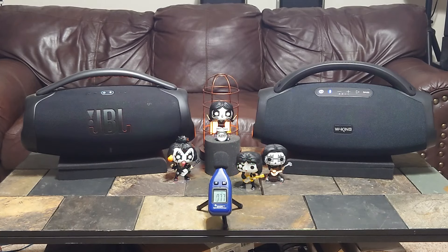That is 60%. The WKing at 60%. It may not quite be overall — the low end might not be quite there with the JBL — but it's really pretty darn good, all things considered with this speaker.